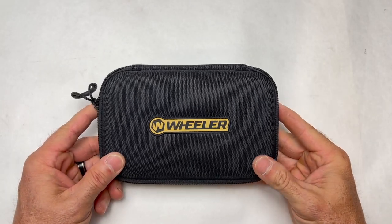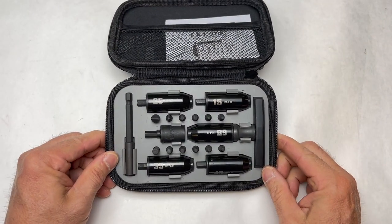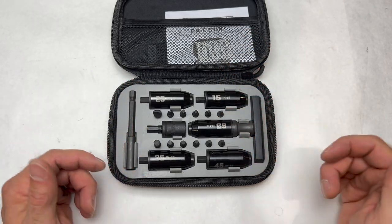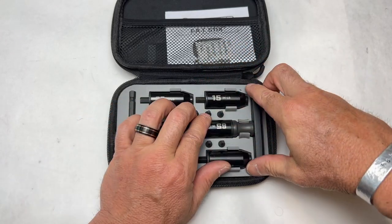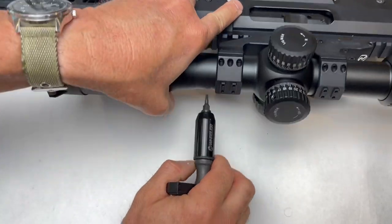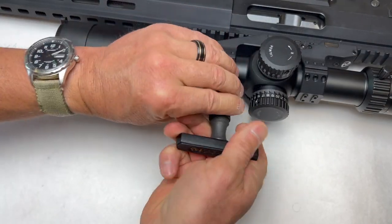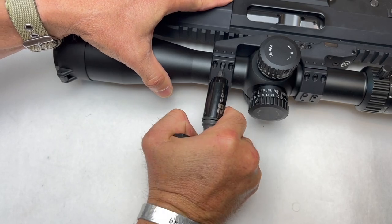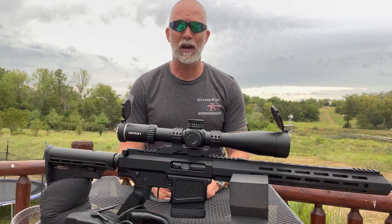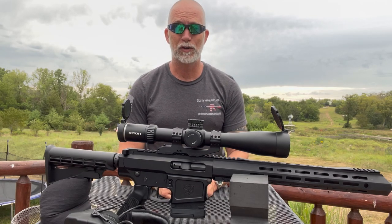I've got the Right-On scope mounted on there and Wheeler sent this Torx wrench kit — pretty nice. These are all basically the most common inch-pounds of torque that we're going to use. Quick and easy. Let's get it zeroed on the BCA and find out just how it performs on this rifle.